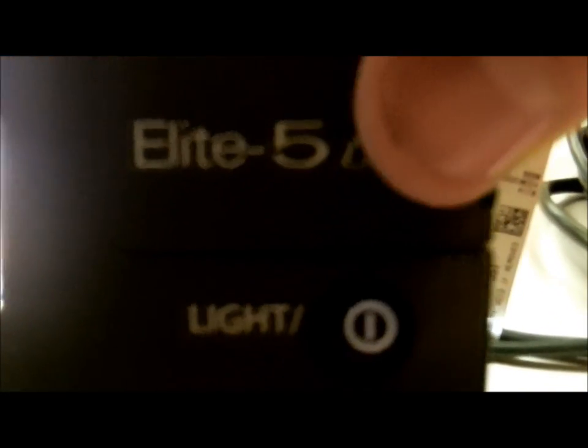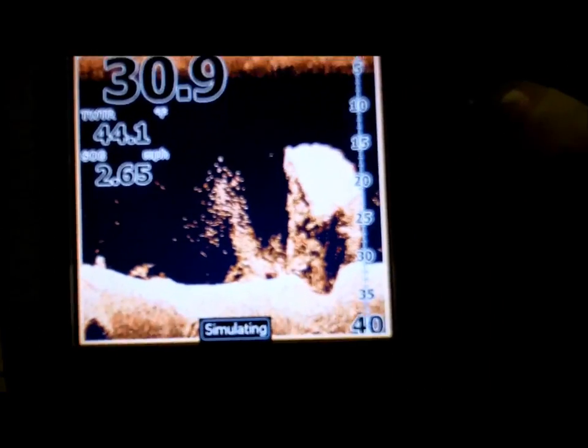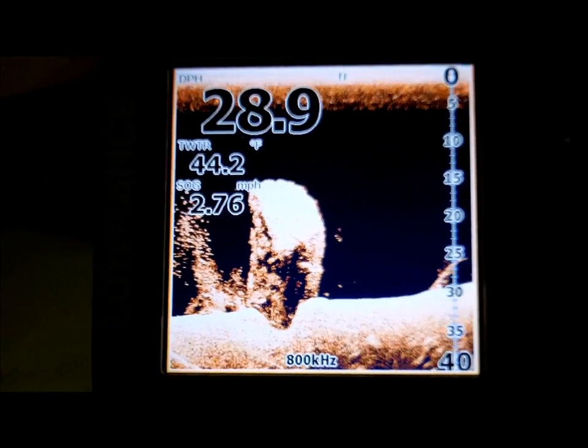For all you people that like Navionics — this thing is Navionics capable, just slide your microchip in there. It says Elite 5. This has been another episode of Fishing Wisconsin 2012. I'll see you guys later — hope you all have a good New Year and had a good Christmas. I know I did when I picked up two of these babies at Capella's. I've been Fishing Wisconsin — see you guys.